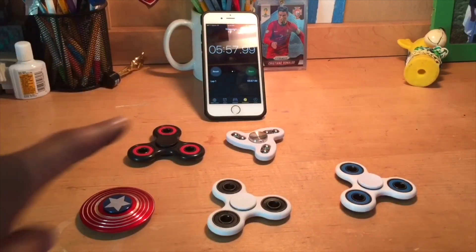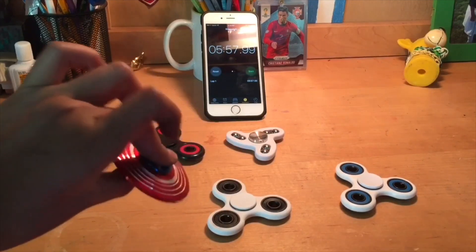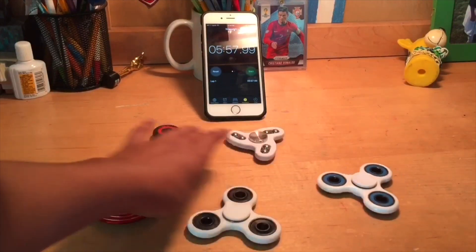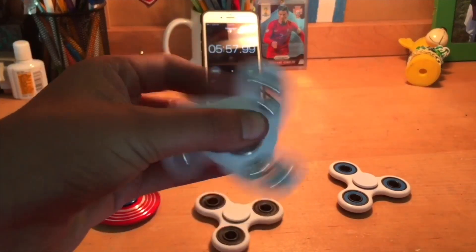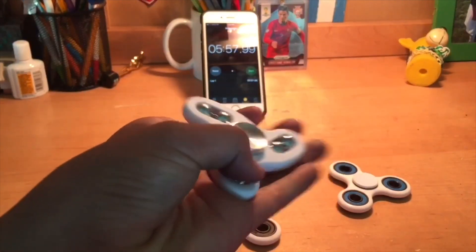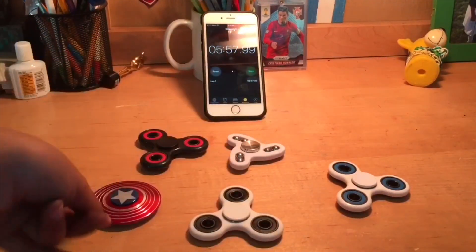Alright guys, that's the end of the spin test. This one lasted for five minutes and 57 seconds, which is really good. I actually forgot how long the others lasted, but you guys can go back in the video and find out. This one is still my favorite — it's really smooth, really soft, and you can move these balls around, which feels really cool.